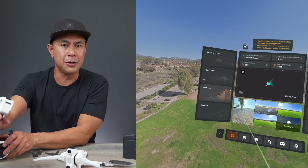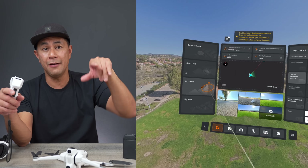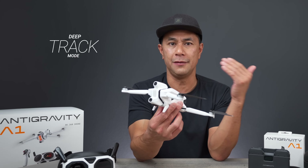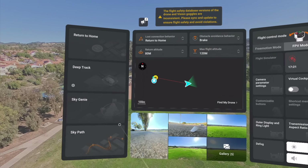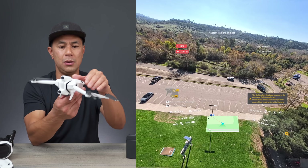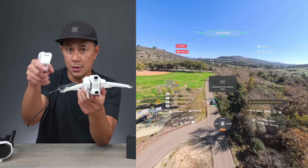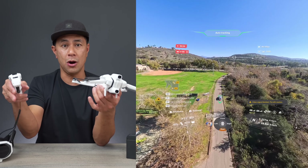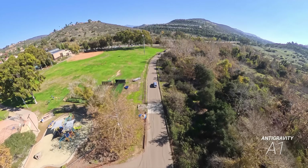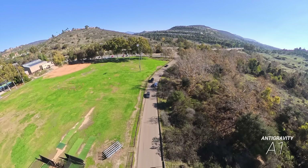While exploring the menu system, there are actually a bunch of intelligent modes that we didn't have when I tested it a few months ago. We have a bunch of them now on the Anti-Gravity A1. The first mode I saw is called deep track — really cool for those who like tracking. You can track a car or vehicle by selecting deep track, pointing the controller at the subject, pressing C1 at the bottom to activate the tracking box, and then hitting go. The drone will then follow and track that vehicle.